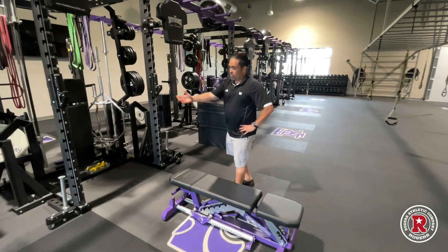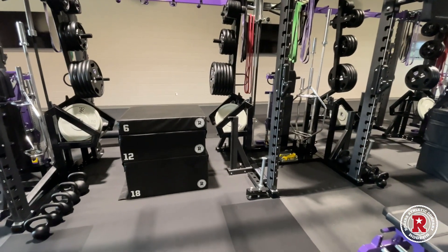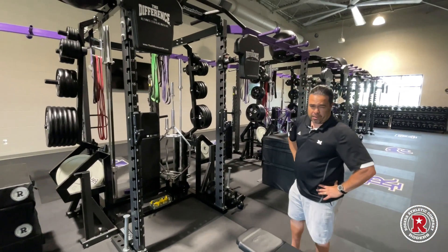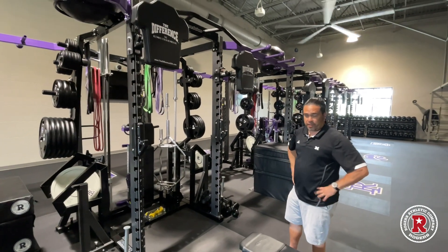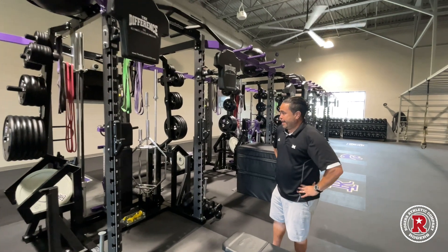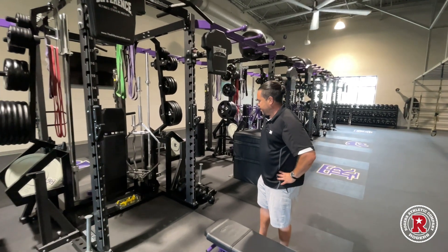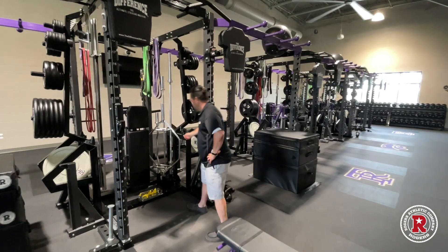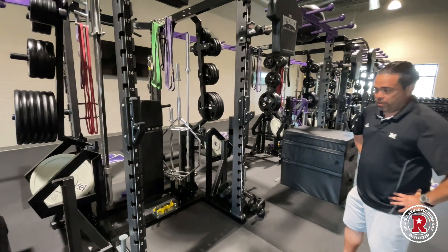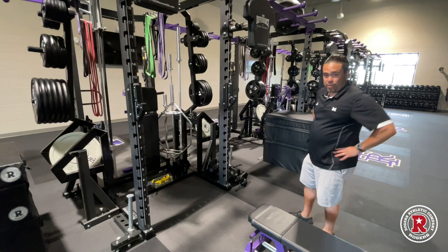Our plyo boxes are awesome — they sit right in between and are very mobile. We're doing step-ups and plyometric jumps. Our difference pads come down; we have them on some of our racks, not all. They're very football-specific and great for explosive plyometric and chest-specific work. Storage on this side holds our clips, bumpers, irons, and we can keep our kettlebells down here too. Like I said, everything can be done within this eight-foot radius.